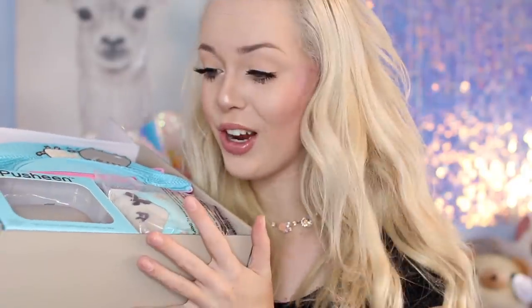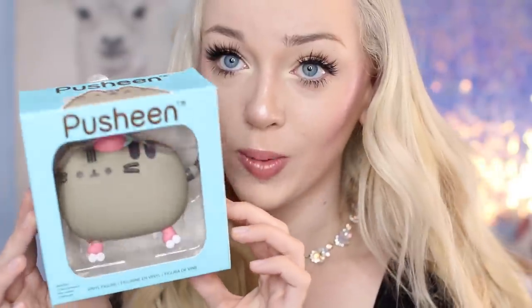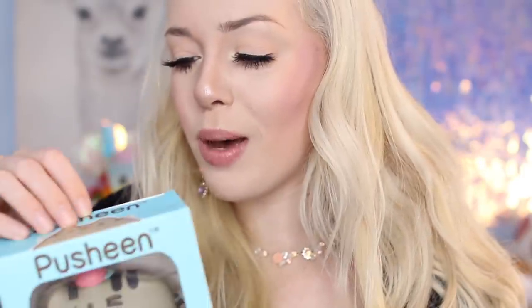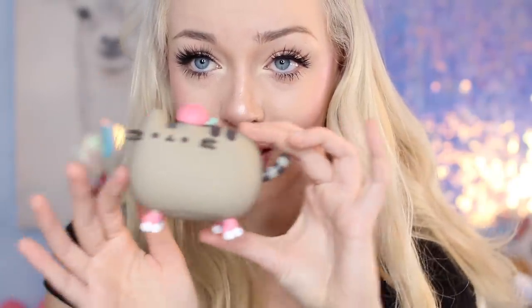I'm going to start with the vinyl figure because I really love vinyl figures — I like setting them all around my room as decoration. So here is what the vinyl figure looks like: it is Pusheen and he is roller skating! I love roller skating. It says 'roller skating Pusheen' on the back. Let's open it up — oh that's so cute! It's just Pusheen with little roller skates on and a little hat. I am obsessed with this.